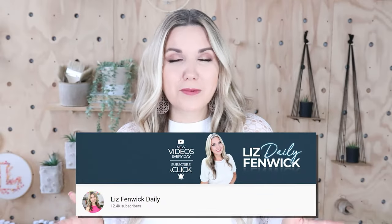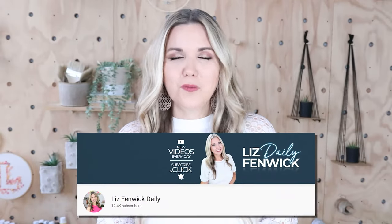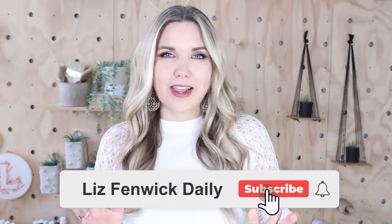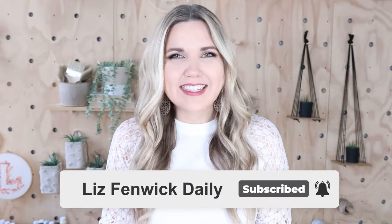Hey guys, I'm Liz and you're watching my second DIY channel where I post daily DIY videos. You may be familiar with my main channel, Liz Spivik DIY, but I'm glad you found me over here on my second channel. Make sure you're subscribed so you get notified every day when I post a new daily DIY video.